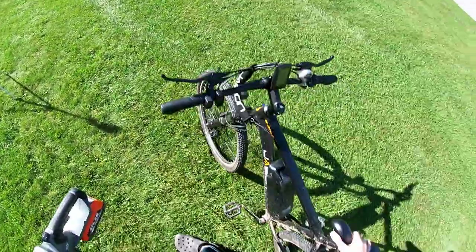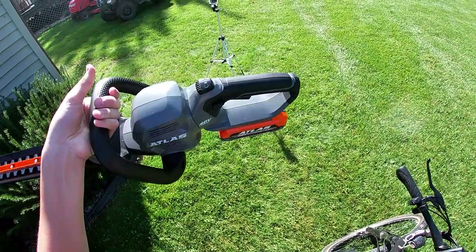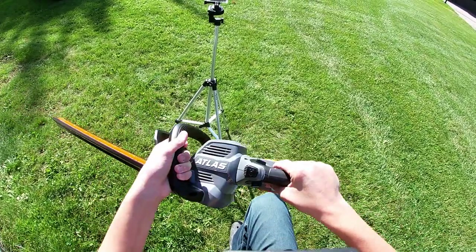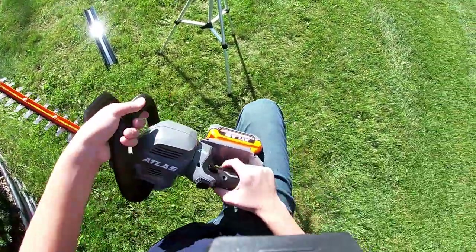All right, welcome back to Wade Farms. Today we're going to be reviewing the Atlas 40 volt hedge trimmer. I think it's pretty nice — nice tilting. I've got to do some work with that so that can just go right over there.